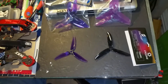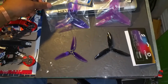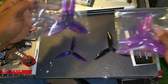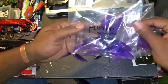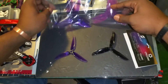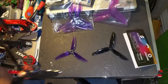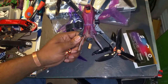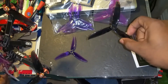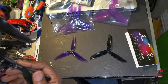I also want to compare — I got purple here, the purple set of the Cyclones, and here is a full pack of the HQ props in purple so I could match it with my canopy for my black widow. I did take this prop off so I could use it — this is a used prop. I wanted to do a fair comparison.